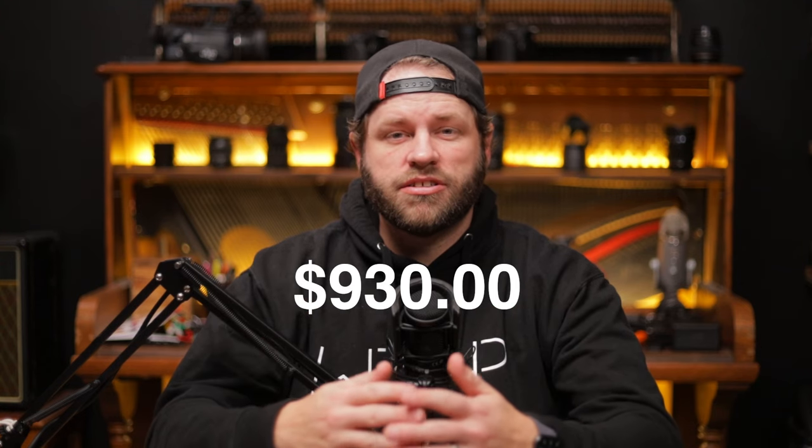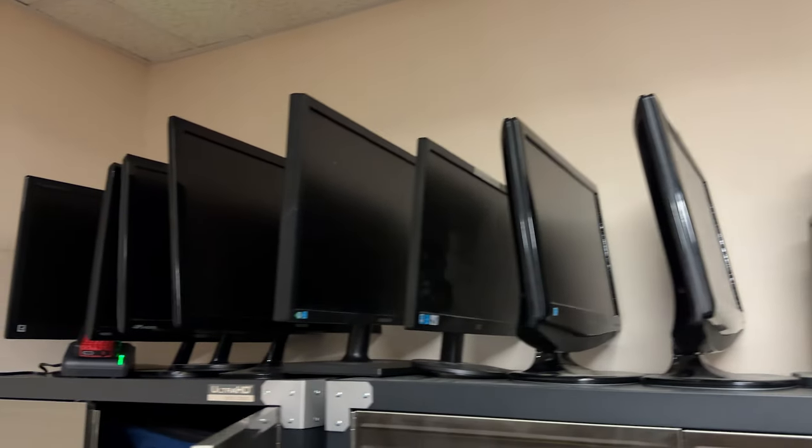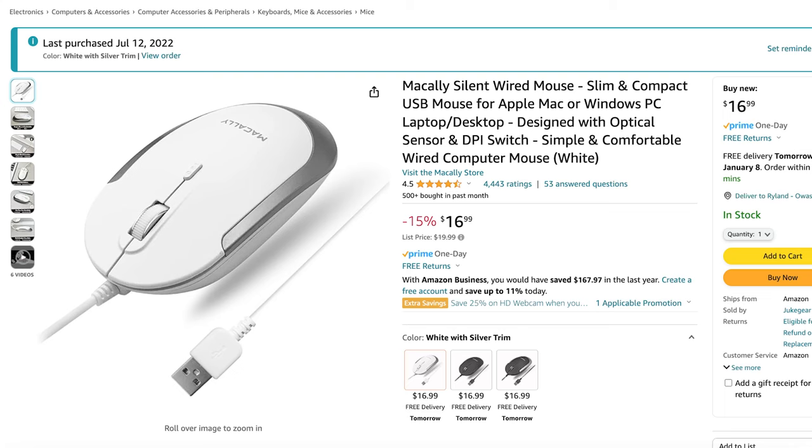For about $930 you'll have a good system, assuming you already have monitors, a mouse, and a keyboard available. If you have a monitor farm with old monitors and leftover Apple peripherals, great. If not, you can get something for probably under $100. If you want to go really cheap, check out the Mac Ally stuff on Amazon. I'll link everything including this exact setup in the description — those are affiliate links and I appreciate you using them.